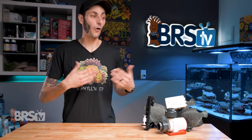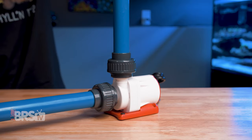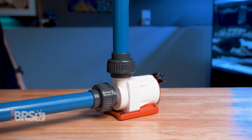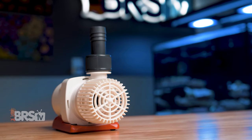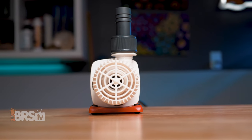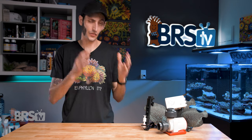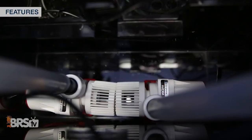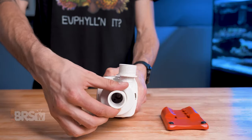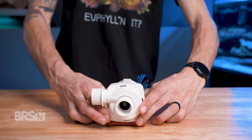These Varios pumps can also be run either internally or externally, and include standard PVC unions for hard plumbing, which saves you from having to buy a set separately, as well as barbed fittings for soft tubing and an intake screen to protect the pump from large debris when being used in sump. They're small enough that you can often fit a pair in a standard sump for added redundancy, and they also have a rotating volute which can help with clearance in certain installations like a closed loop.